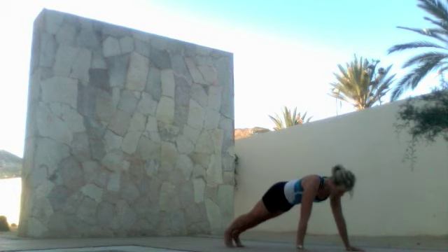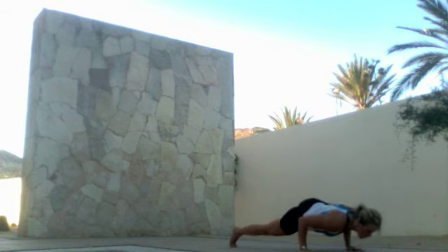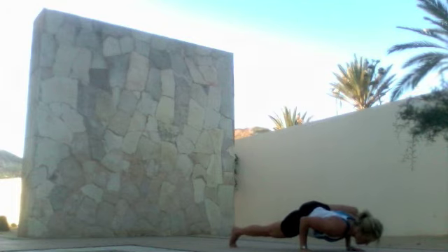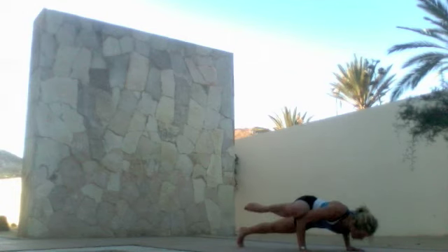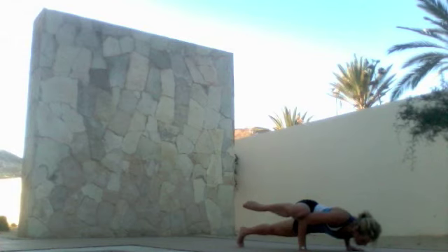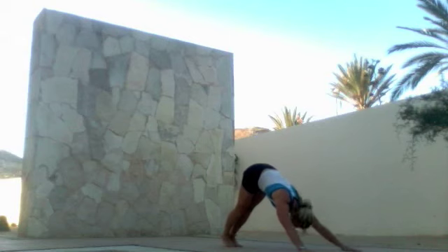Rotate towards plank position, bring your opposite knee to the elbow, and hold into chaturanga. Feel the strength through your abs and arms, then press back into plank. Repeat on the other side and stretch back slowly, returning to plank and then down dog, opening the chest and pushing it through your thighs into your palms.